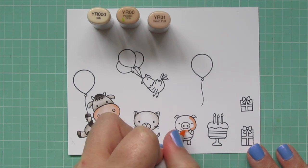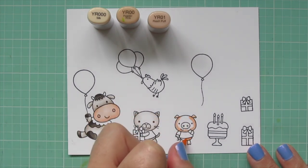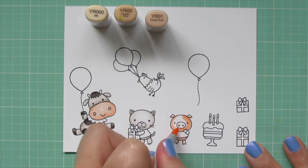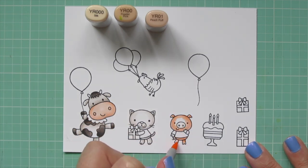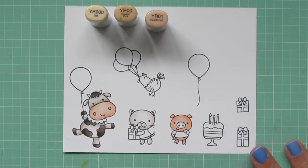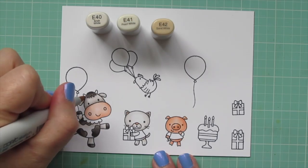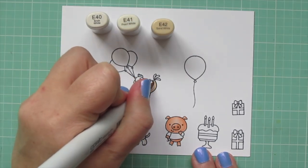Then I'm going to do the pig in the same shades, but I'm going to be a lot more heavy-handed with my darker colors, especially that YR01. I put a nice wide swath of that color so that he gets just a bit more of that piggy peachy color. You can see I left very little space for the YR000, and that's just a way to get more out of your markers — those are both the exact same three shades, but you can see there's quite a bit of difference between them.